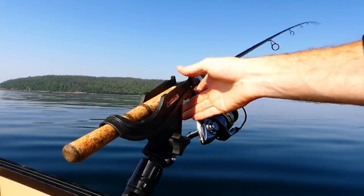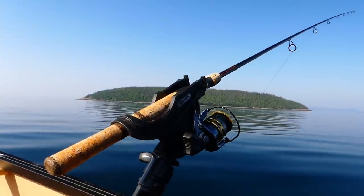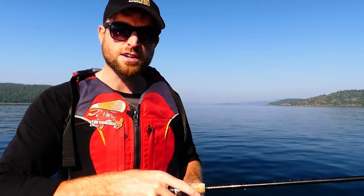With a rod holder, my line is in the water almost all day as I'm paddling, unless conditions are really bad or if it's too shallow or too weedy. But even then, usually I can find ways to do it. It's a numbers game — the more your line's in the water, the more you're going to get hit. Simple. You can just set it and forget it.